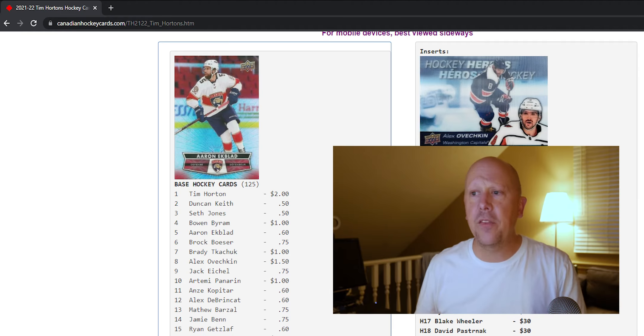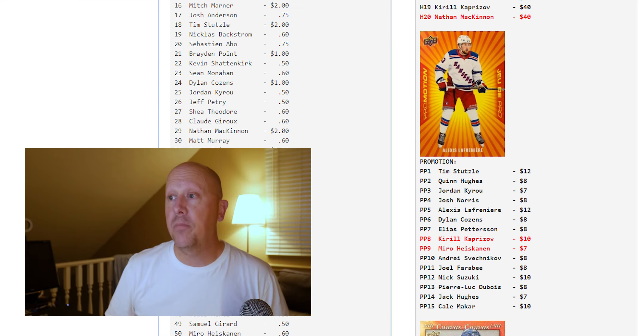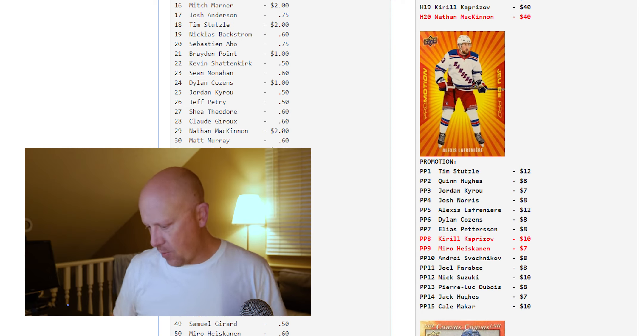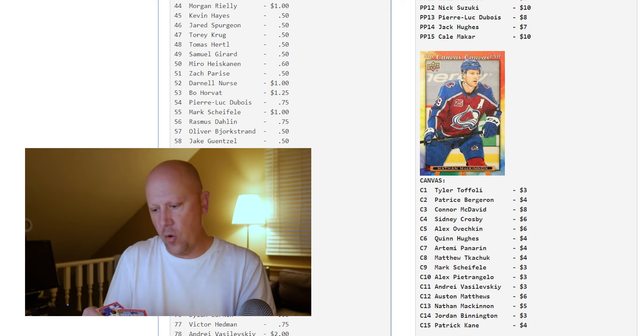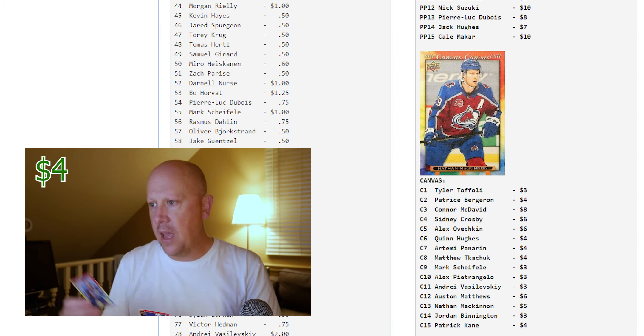Let's take a quick peek online and see if any of these are valuable. There are a couple of base cards worth up to $3. The Hockey Heroes inserts — we did not get any of those. We also did not get any of the Pro Motion cards. The Game Heroes go for anywhere from $25 to $50. The Pro Motion cards are anywhere from $7 to $12. Now the Canvas cards — we do have two: number 2 and 13.